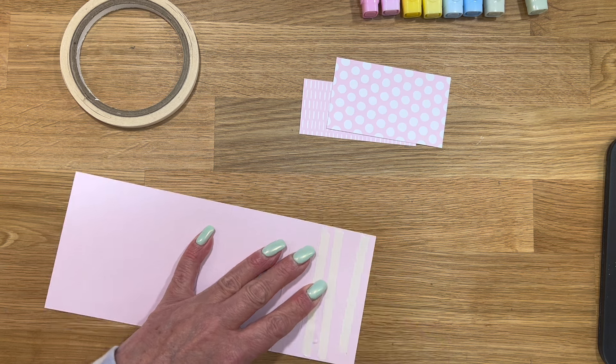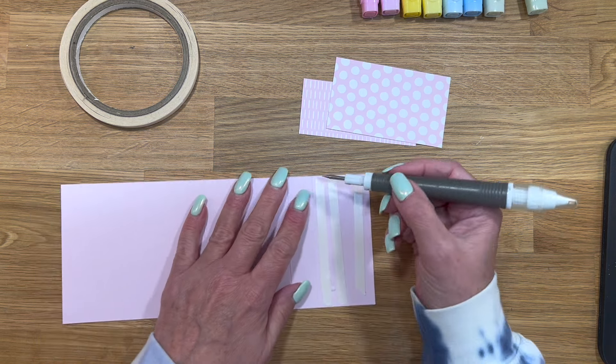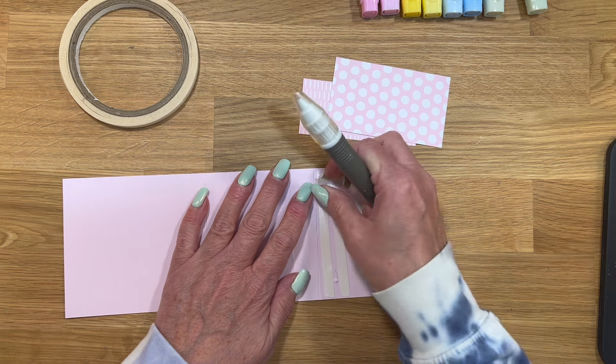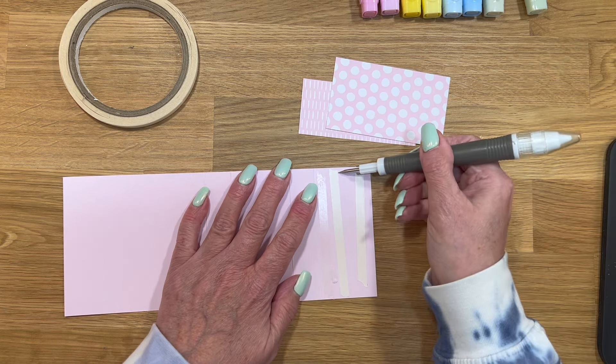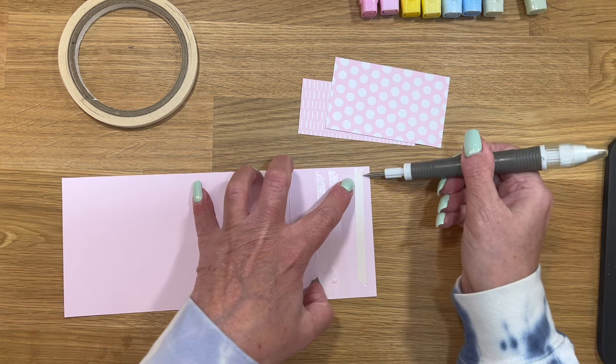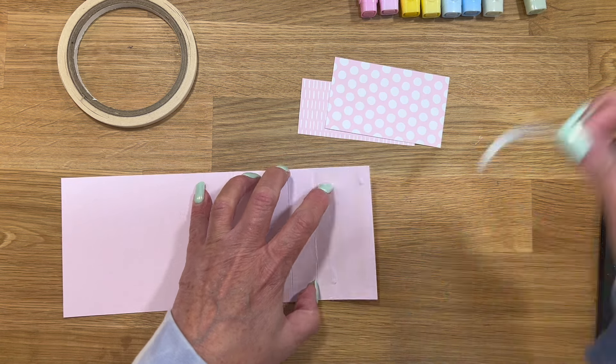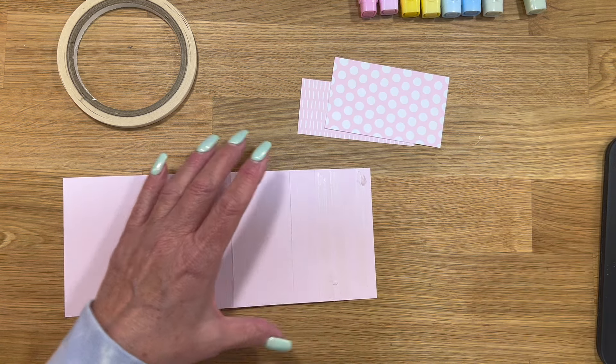So anyway, they decided where he worked they were going to close. We were really torn on what to do — should he retire or not. We knew our financial situation if he retired was going to change, and we just kind of thought that it would be best if I just quit Stampin' Up.